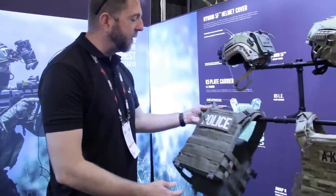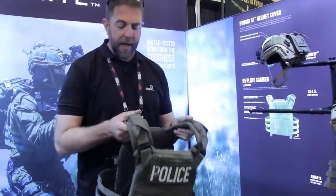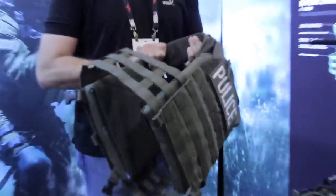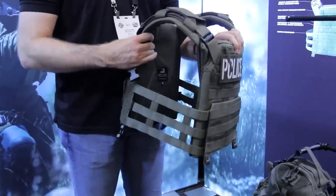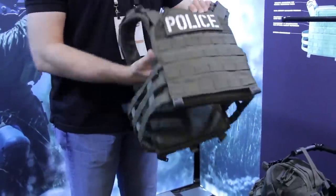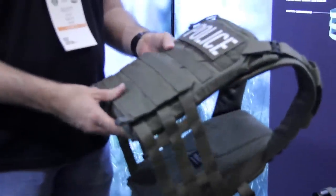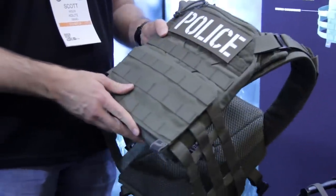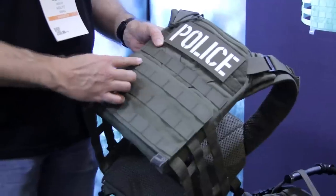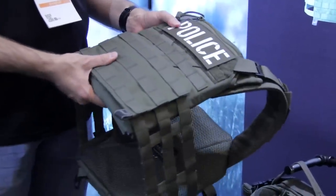First up we have our K5 plate carrier. This is our newest plate carrier. It has dual density foam in the shoulders as well as on the back of both plate bags, so it's very comfortable. All of the material used to construct it is either 500 or 1000 density Cordura nylon. We've got mil-spec Vartac stitching holding all of the components together so it's incredibly sturdy.